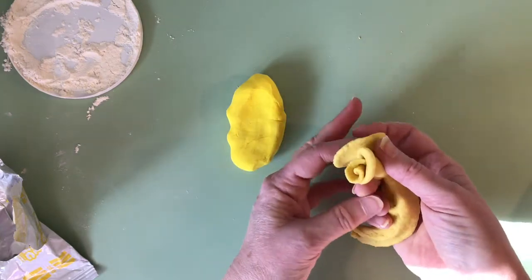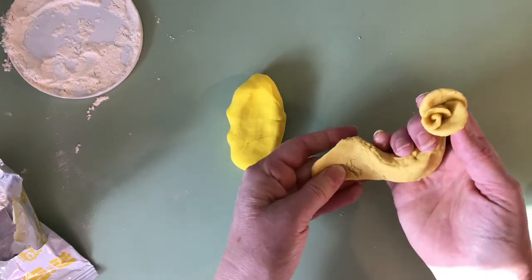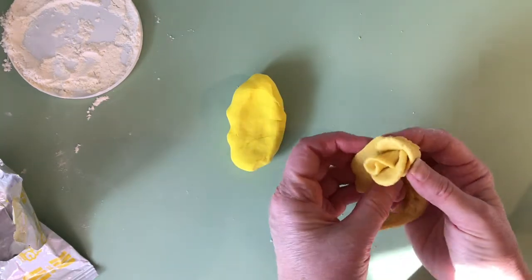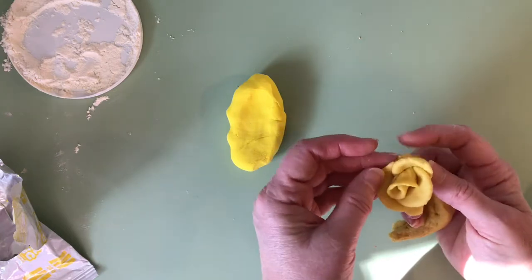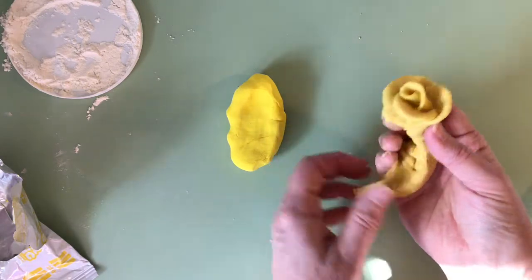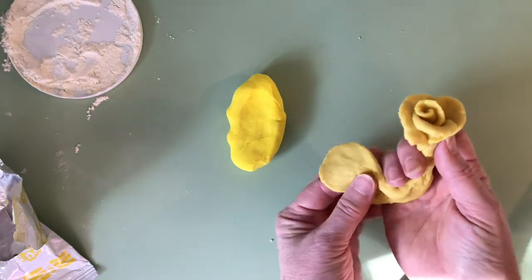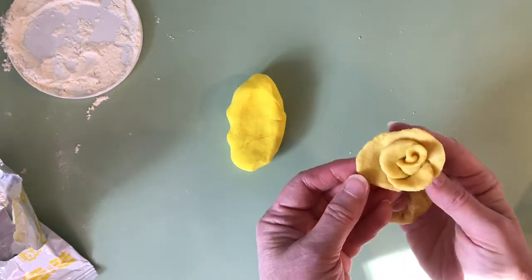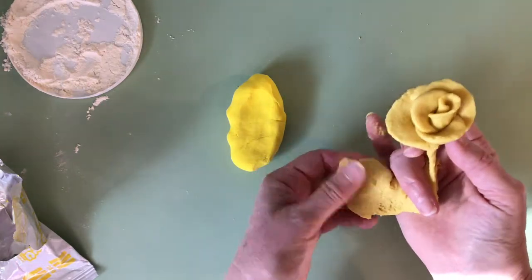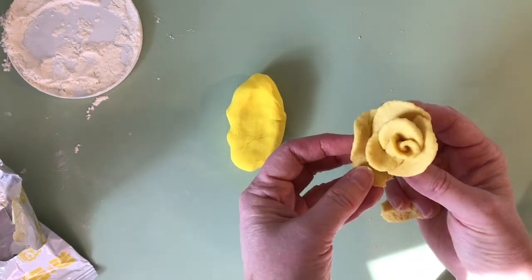Pinch it off and wrap it around. This is a small petal, and I'm going to keep pinching — a little bit bigger this time. Each petal becomes a little bit bigger, and you overlap the one you're working on over the last one, but not in exactly the same spot. You want to go over it and tuck it around so it goes around the outside. You can work with any kind of clay with this technique, but some clays hold it better than others. It doesn't have to be perfect.